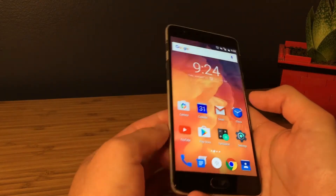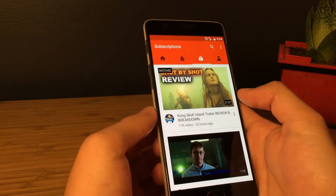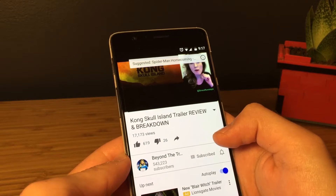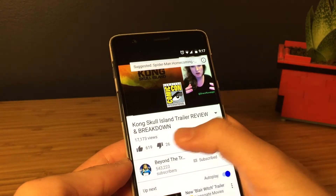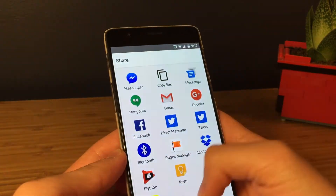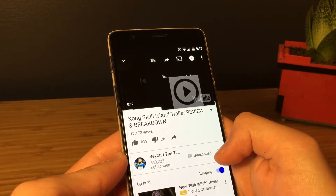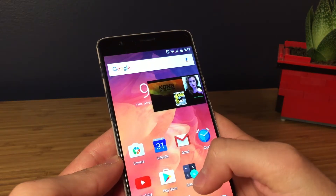Other Android phones don't have that feature yet, but with the FlyTube app you can do something similar. Let's say you're on the YouTube app and you decide to also check your Instagram feed. What you can do is click the share button, scroll down to find the FlyTube app, and click on its icon.